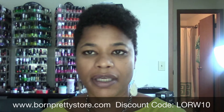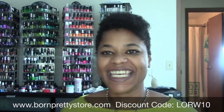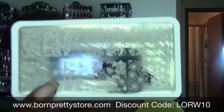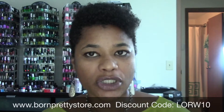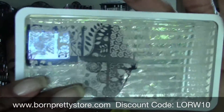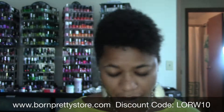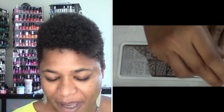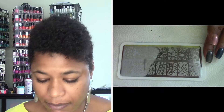I didn't do all the images on BPL 024, so I'm going to be trying out some of the other images I didn't try before. You'll see it a little better once I switch camera view, so let me go ahead and get set up and I'll be right back. Okay, so I am back and again I'm doing the demo of the Born Pretty Store stamping polish.